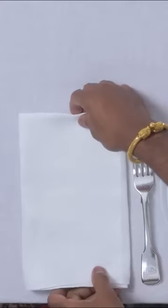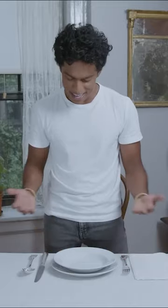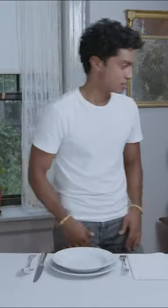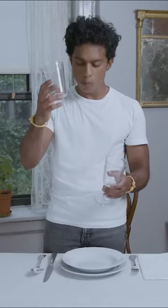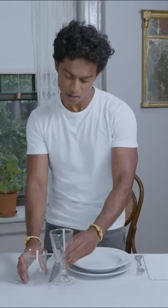The ironed napkin goes beside the fork. And the next thing, the glasses. Usually when I'm having people over for dinner, we have wine. There's a wine glass and we have water. I put the water glass on the outside and the wine glass on the inside.